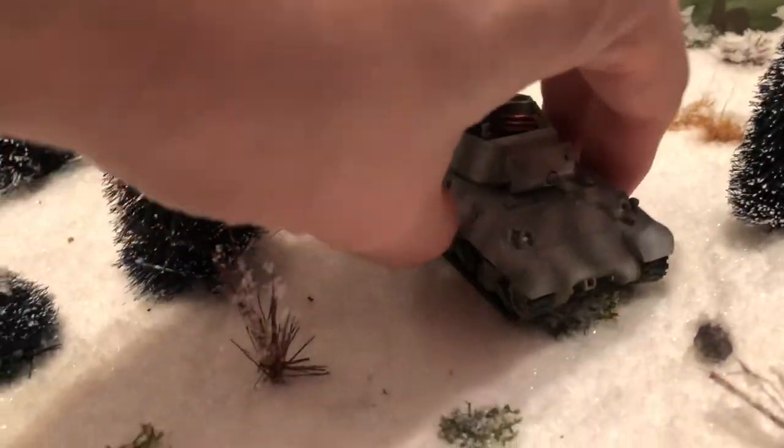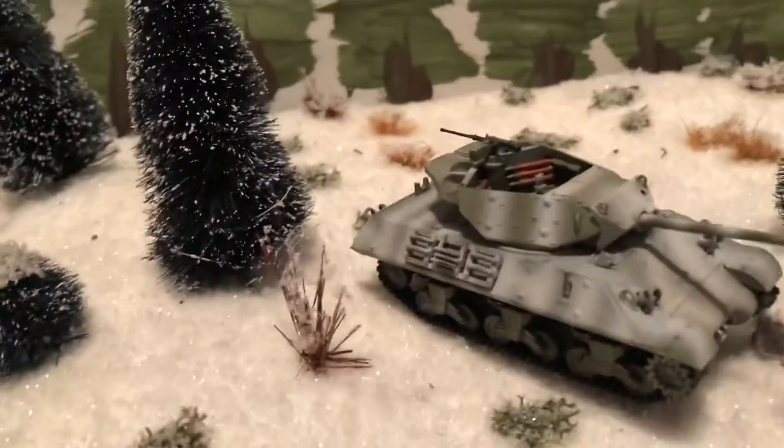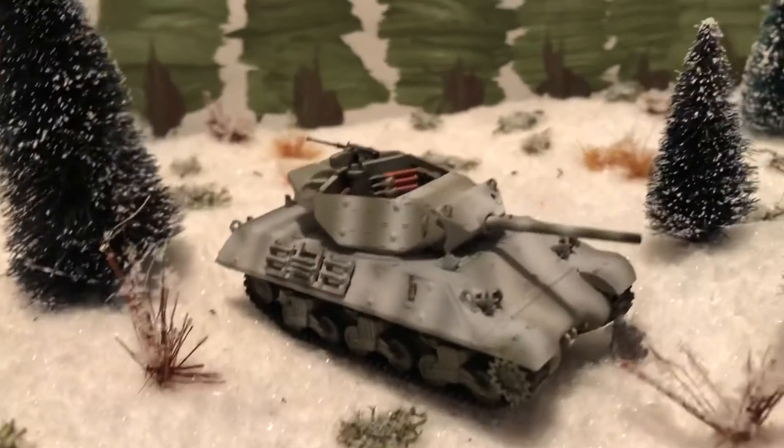I like the snow setup very much because of the glistening effect. Very nice. Until next time — more 1/72 scale vehicles. Thank you.